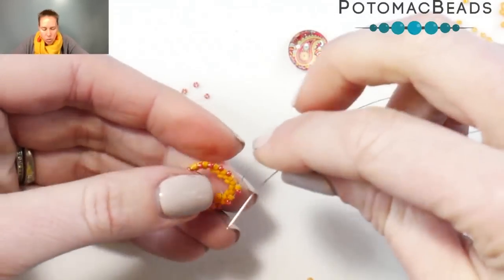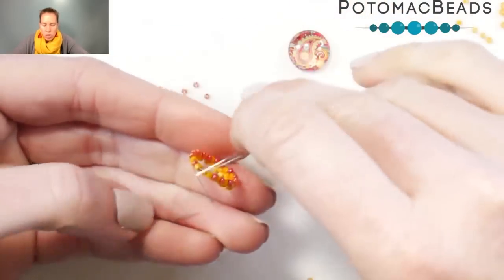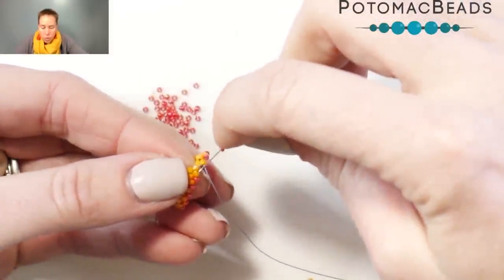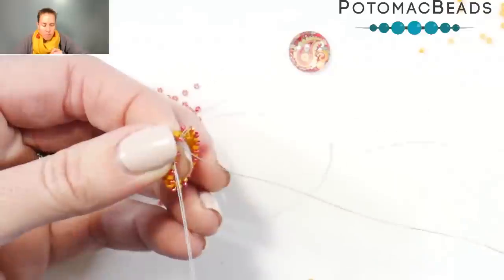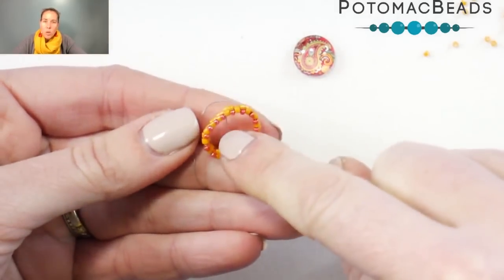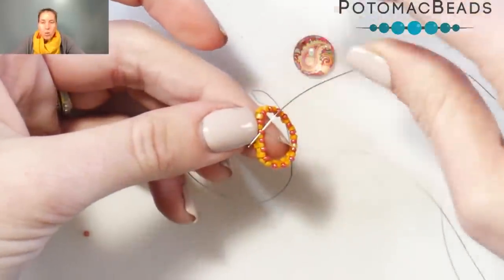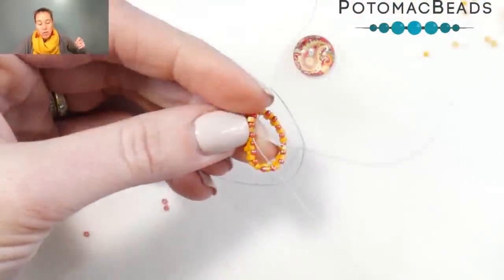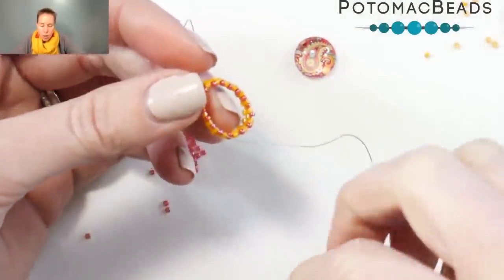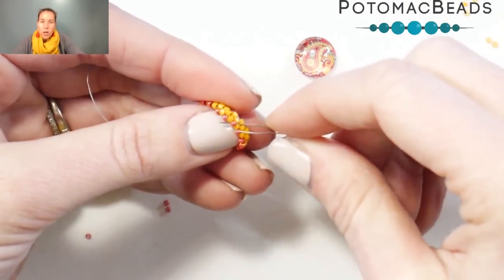Going around and adding the 15-0 seed beads in, I have my last space where I'm going to add a 15-0, and you'll notice it's starting to curve and go in towards the 15s. That's because the 15s are smaller than the delicas, so naturally it's going to start to curve inward. After you go through that last delica bead — the first one your thread was coming out of — give a nice tight pull, and that'll pull in that inner row of 15-0 delica beads. From here, we're going to do another step up by going through that first 15-0 we added on this row.